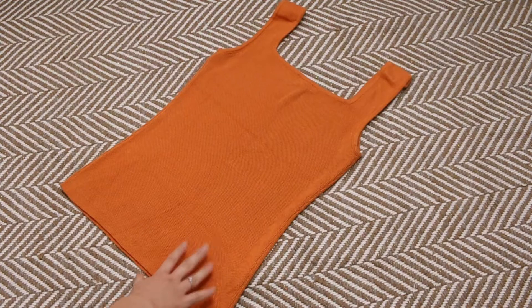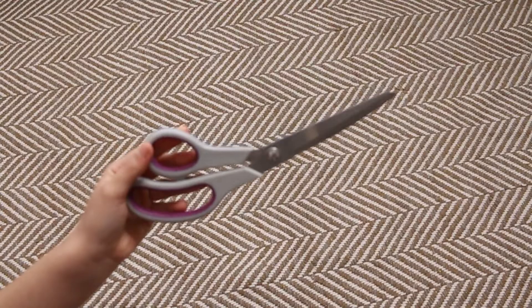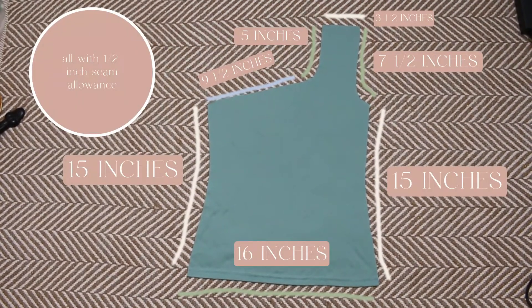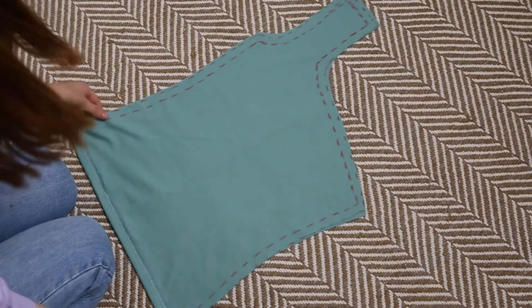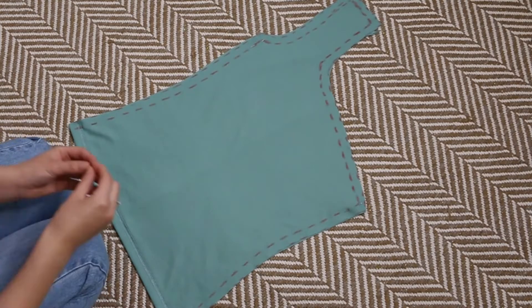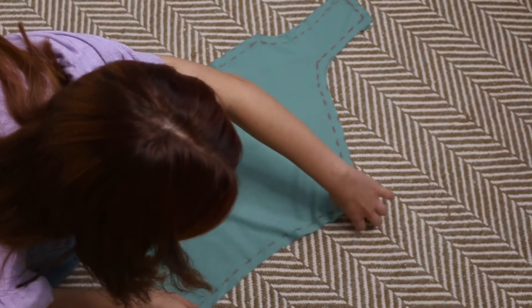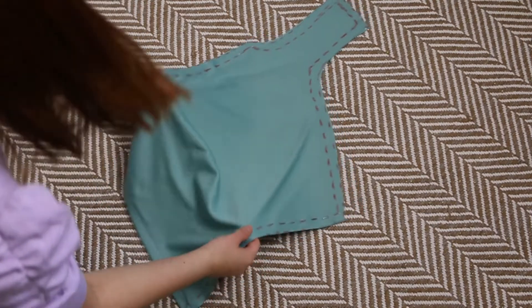You're also going to need a shirt you want to use as a template for the pattern. You'll also need some pins, a fabric marker, scissors, and your trusty sewing machine. For the pattern pieces you're going to need two pieces that look like this — I'm going to pop up my measurements on screen so you can get an idea of what I'm using. Now I'm just going to pin the pieces together along the two sides and at the top of the shoulder. Now let's take this shirt to the sewing machine.